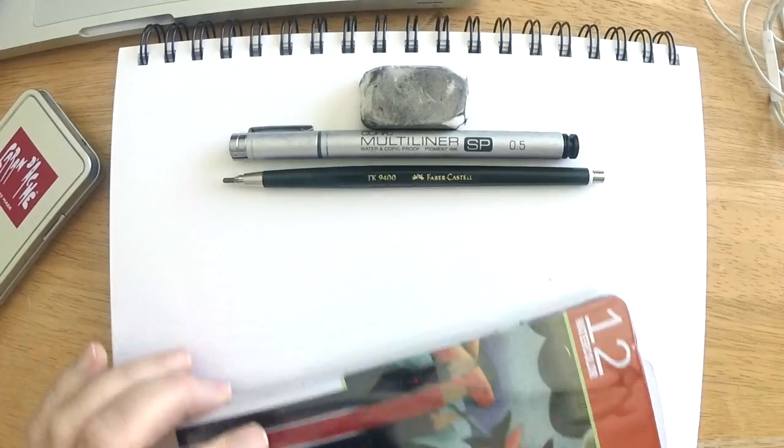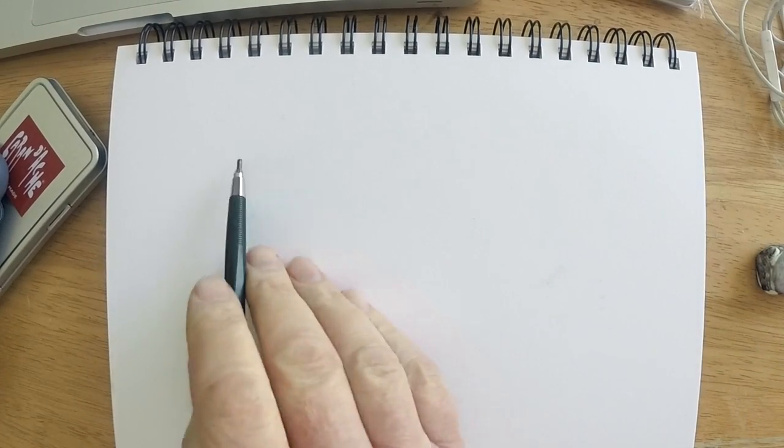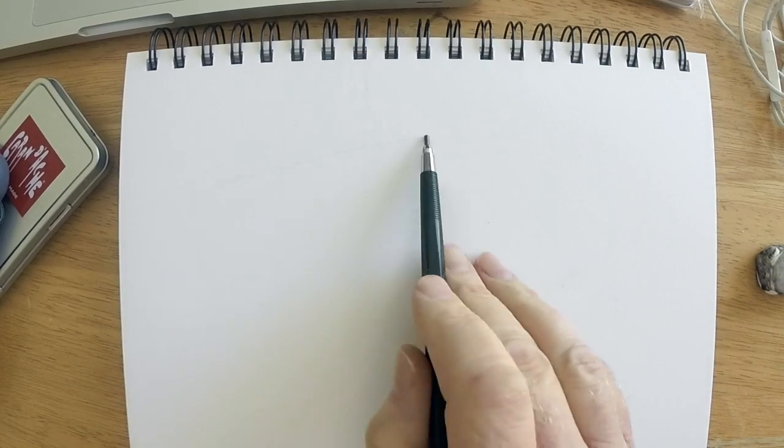Hi, this is Marty from OwingsArt.com. Thanks for stopping by as we take a look at these Pentelic watercolor pencils — there are 12 in the set. Before we get into that, I want to lay out a sketch. I'm going to start with pencil, then go to ink, then use the pencils, and finally use water to fill in this building.